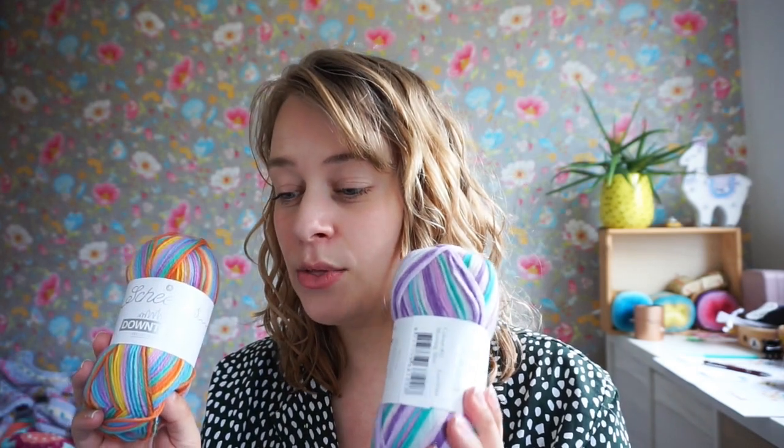If you get the pattern, there's also a link in there for a photo tutorial, so if you're viewing it on your phone or have printed it out, you can go to the photo tutorial separately — I don't think you want to print out all those photos. I was just really excited to create this and I have loads more ideas. There are several more patterns with this yarn in the making, and I'm just super excited.